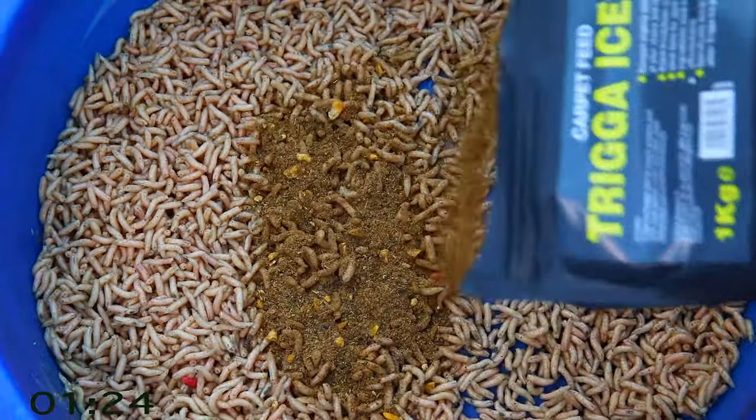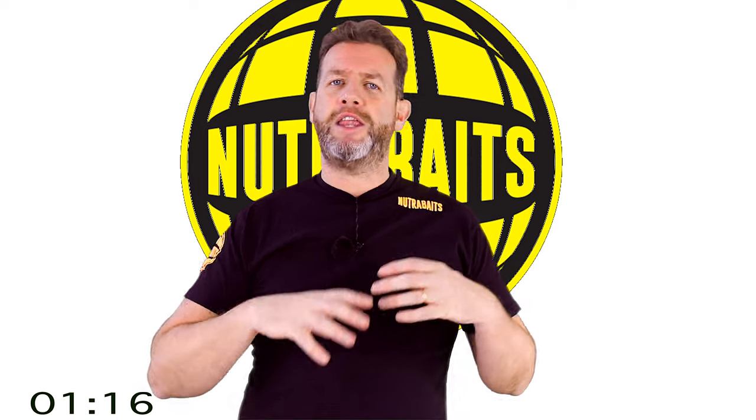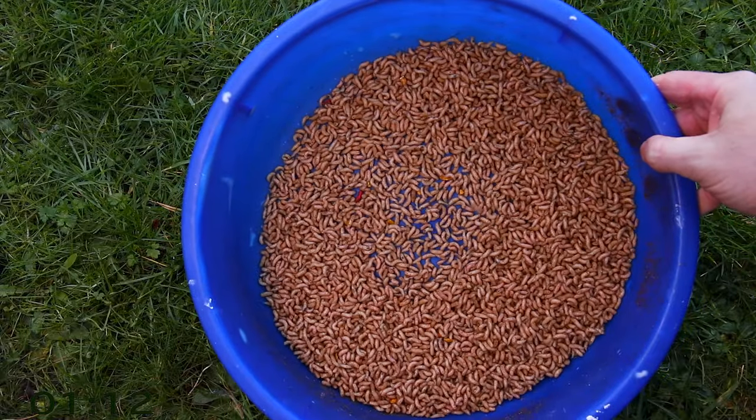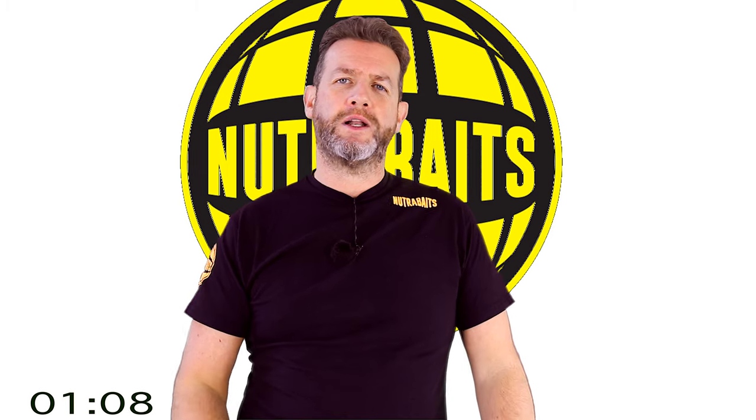My next tip is to put in a little bit of Trigger Ice carpet feed. Over the next couple of hours — and I do leave them to stew in it for at least two to three hours — they're going to eat a little bit of it, move around, and clean themselves in it. Then I riddle off that carpet feed and clean them again with two more riddles.